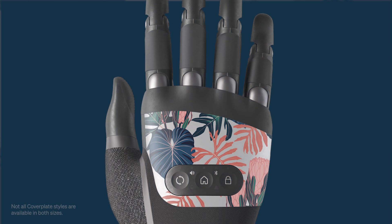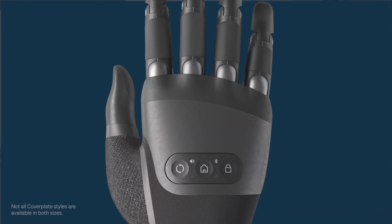Besides other minor dimensional differences, both small and medium Tasker CX hands have the same digit speed, grip forces, and can carry up to 20kg. Also, they both can be personalised with a range of colour plates.